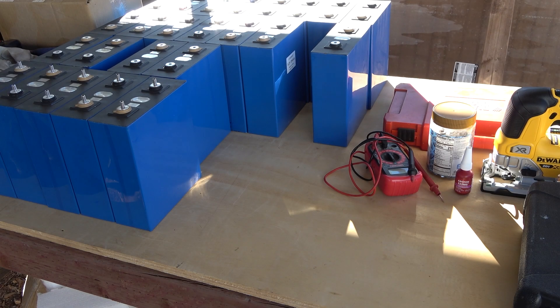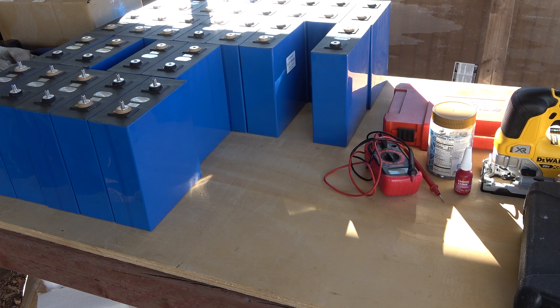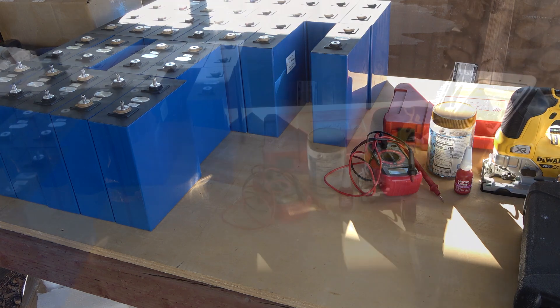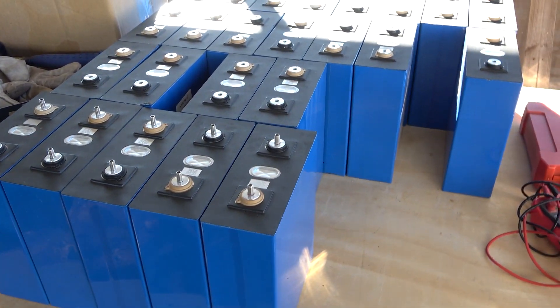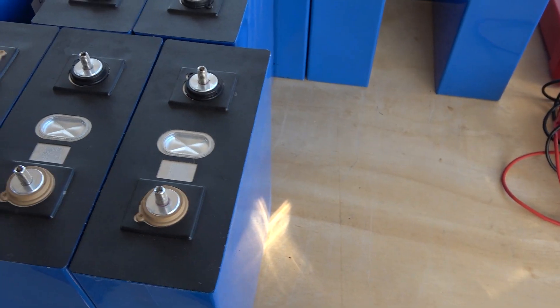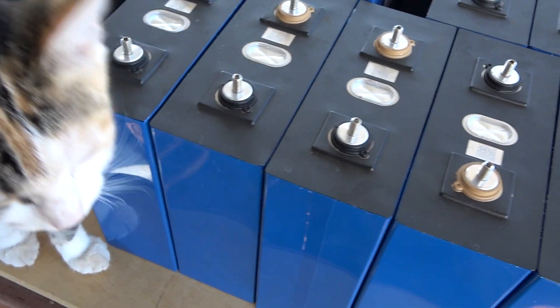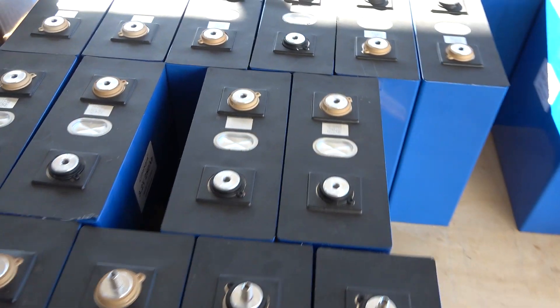Hello everyone and welcome to another News Coulomb video. I might actually make these a series of videos just because I want to keep them topical, but at the same time show what I'm working on with some of the batteries. I still have a lot of work to do — getting the new charge port in, setting up these batteries. I was somewhat joking when I said I had a hundred of these left to do, and I do, but I figured I might as well bring you along for the experience.